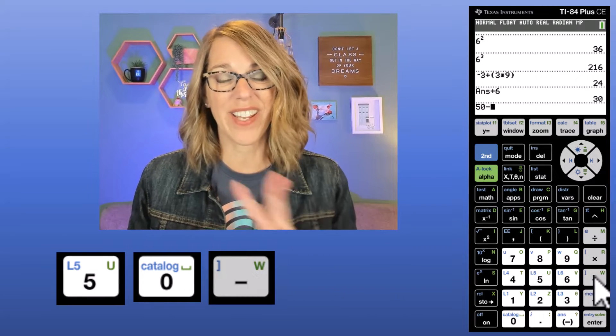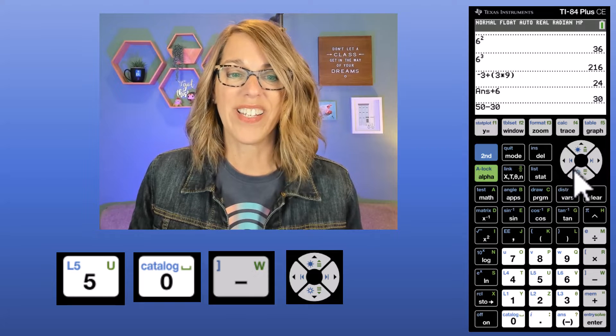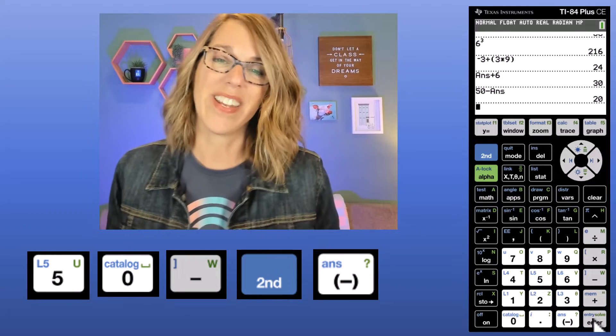I can even use the back arrow and change things — say I wanted the subtraction to be a plus instead — and then hit Enter. Now if I wanted to build on this, the calculator automatically stores whatever your last answer is in a value called ANS. So from right here I can hit the plus button and do that previous answer plus 6, and I get 30. If I wanted to do 50 minus 30, I can grab the answer stored in ANS by using my second key and then Answer, and then hit Enter.